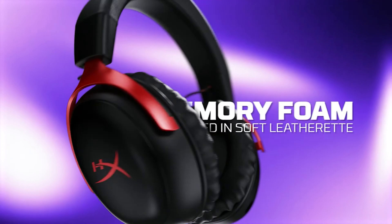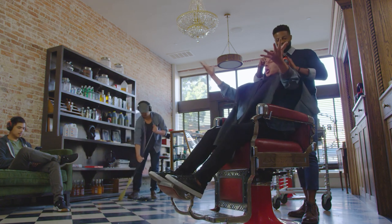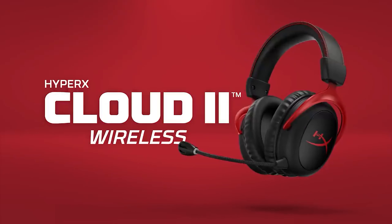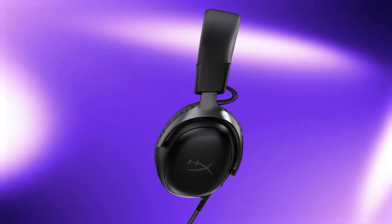The HyperX Cloud 3 holds its worth as a significant addition to the Cloud headset series. Though the Cloud 3 resembles its predecessor, the Cloud 2, HyperX has opted for a more elegant design by removing the contrasting stitching from the headband. It presents a less gamer style and is available in two color schemes: an all-black one and another in black with red accents, like red forks and logos on the earcups. What makes the Cloud 3 particularly attractive is its competitive price of $99, which is quite budget-friendly given the headset's build and sound quality.